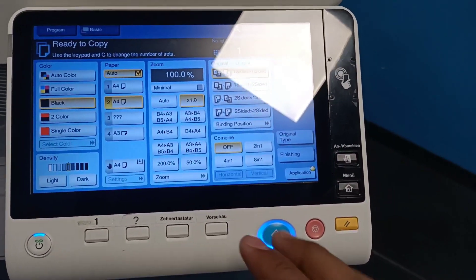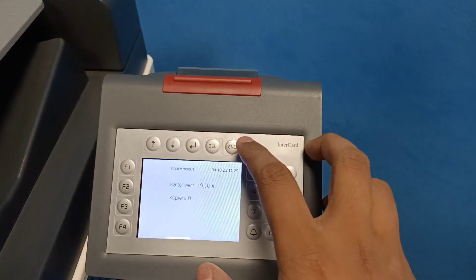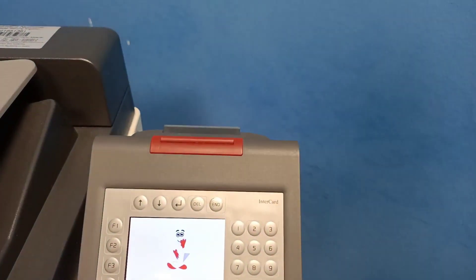After this, click on the blue button. Once you click on the blue button your print will get ready. After you are done with your copies, press the end button which shows up on the screen to remove your Thoska card. It's a very simple process to take copies from the printer.